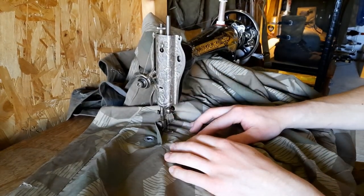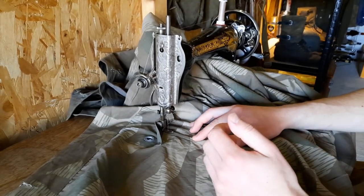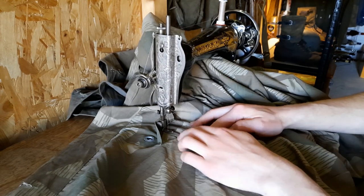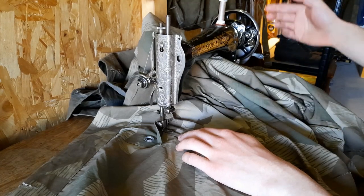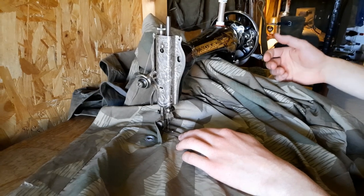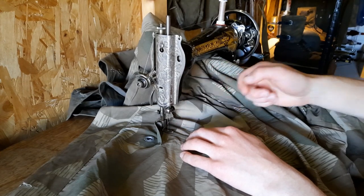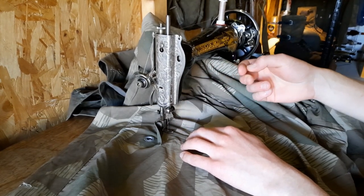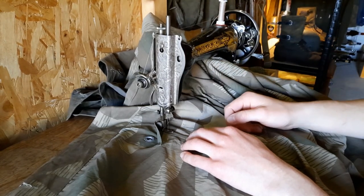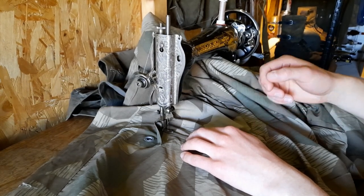Here we are behind my 1933 Singer sewing machine. This is a foot-operated one, but the cable broke and I personally don't like operating it with my foot, so I added a hand crank on this side myself — that's the way I operate this thing. I already put the Zeltbahn under the needle. I'm not going to give you an instruction on how to thread this sewing machine, though I could do that if there is enough demand for it.